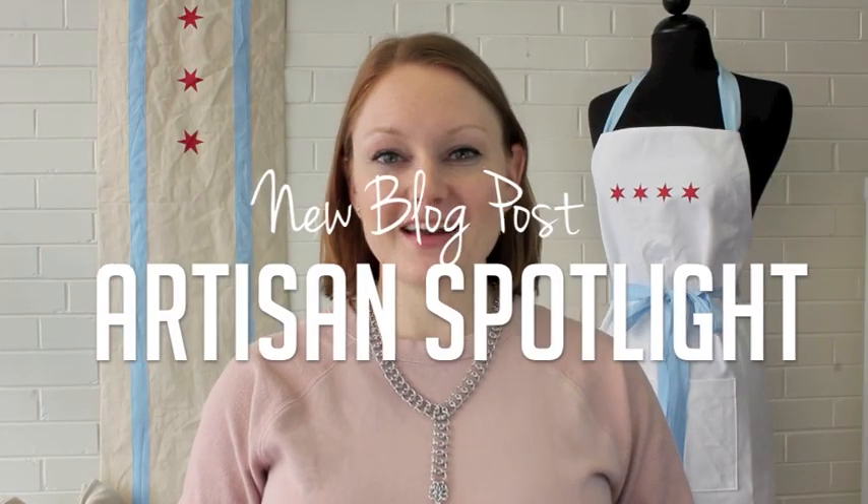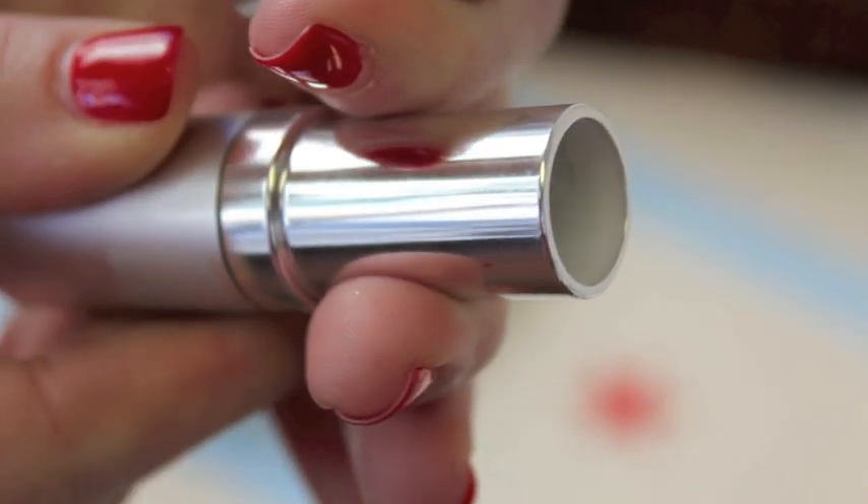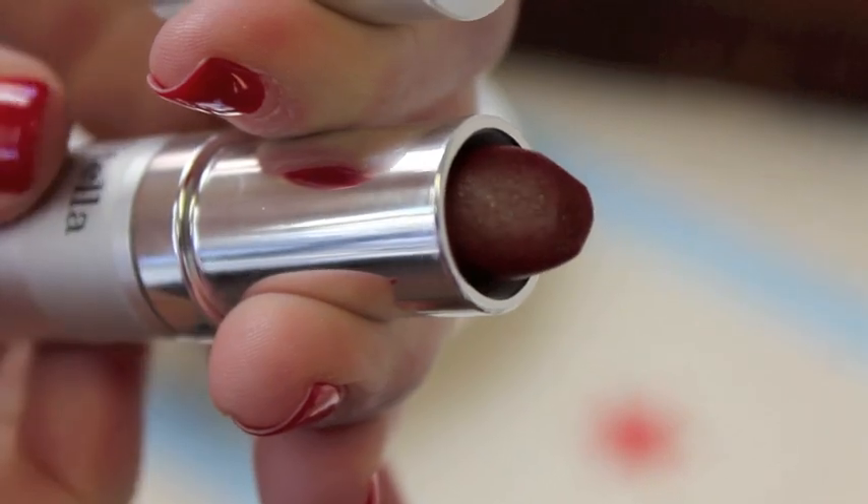We've started a new series over on the B3 blog: Artisan Market Mondays. Each week will highlight a new vendor in the B3 Artisan Market, which is in our Chicago retail storefront. Recently we featured the Elixiri, which is a vegan and cruelty-free cosmetics house based in Minneapolis. And if you're not in Chicago, no worries — we always post a link to the vendor's online shop as well.